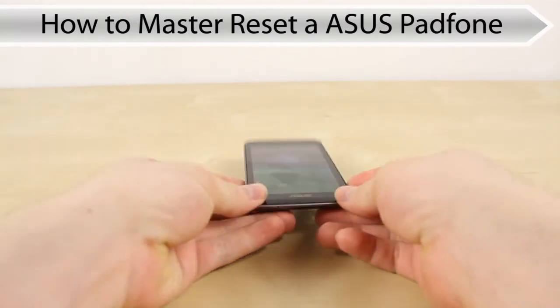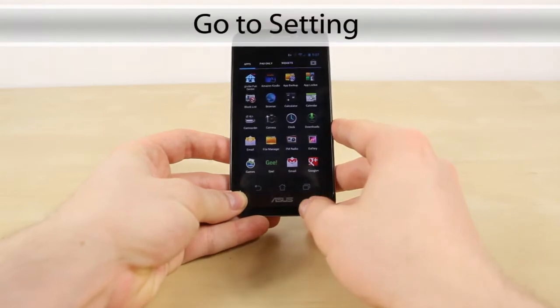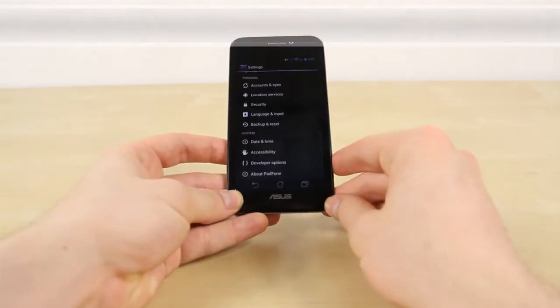Hi, this is Jason and we're just going to go through a master reset of the ASUS Padphone. You want to head into Settings — that should be on the third menu — and go ahead and press that.